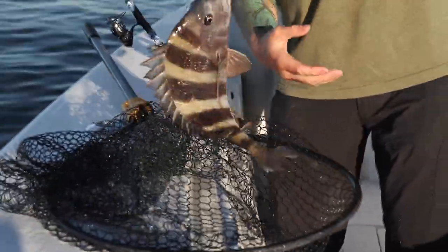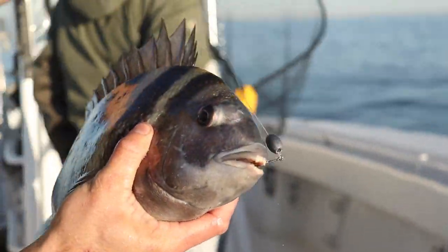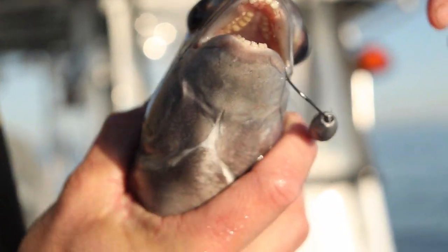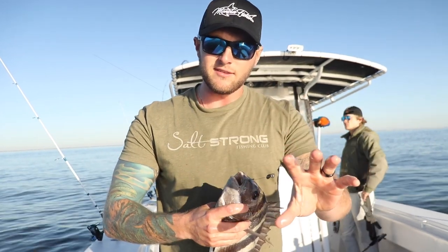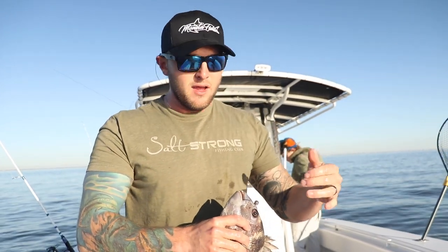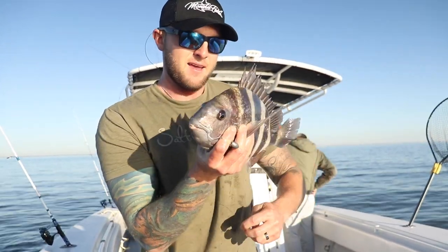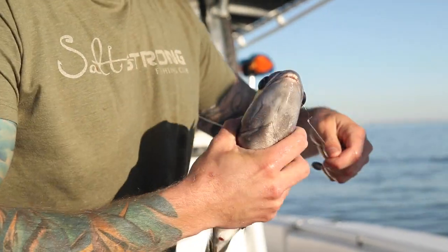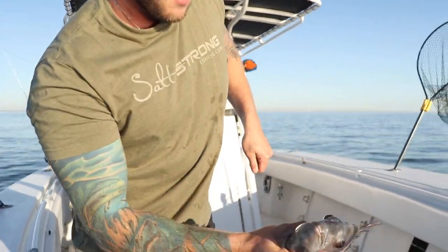We got this nice sheepshead here. These sheepshead are some of the coolest fish ever — they actually have giant teeth, human-like teeth right there. The reason they have these teeth is they feed off the barnacles and crustaceans right up against structure. If you ever want to specifically target these fish and you don't have a boat, no problem. Go to your local pier, find a dock with a lot of barnacles and crustaceans. Nine times out of ten you're going to find these sheepshead just feeding right off those barnacles. Take your shrimp, crack it open, and cast it right up into that structure.